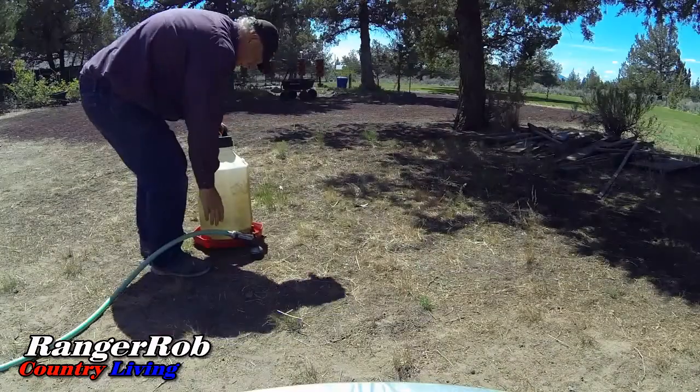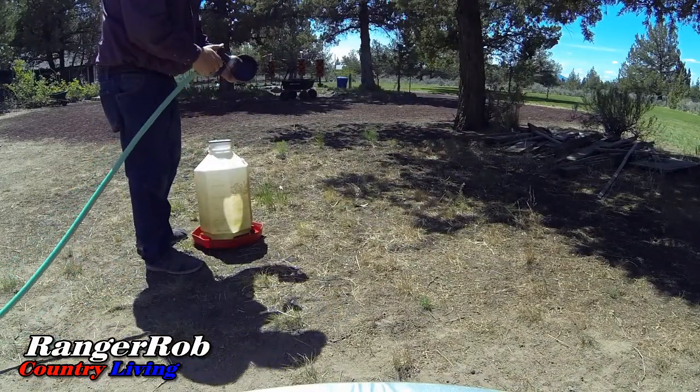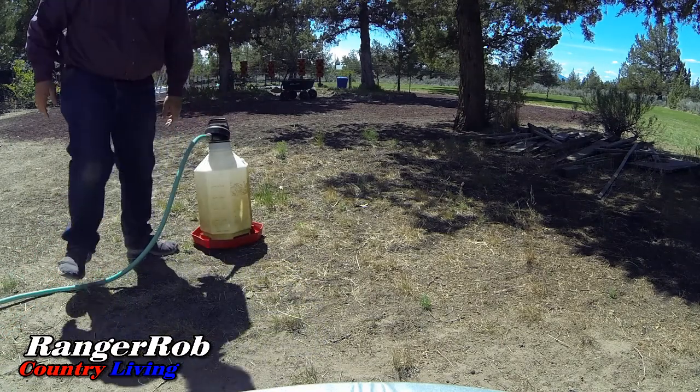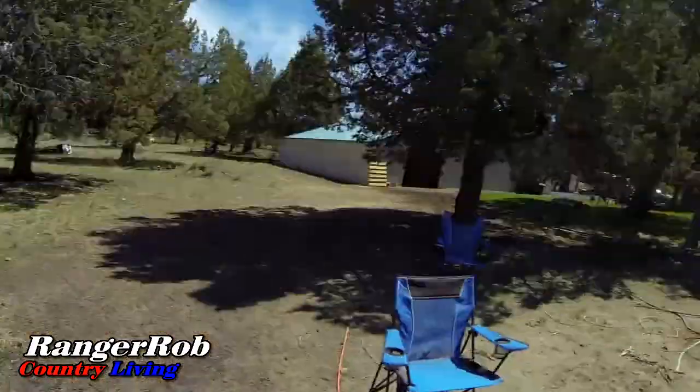Let's get these chickens some new water. I forgot — I turned off the water, so we've got to walk all the way up there and turn on the water because I got ahead of myself. Just a reminder, this is part of the extra exercise you have with a homestead — especially if you get all the way out to one area and realize you forgot a tool, and you end up walking all the way back again. It's good for you, even if it kills you.